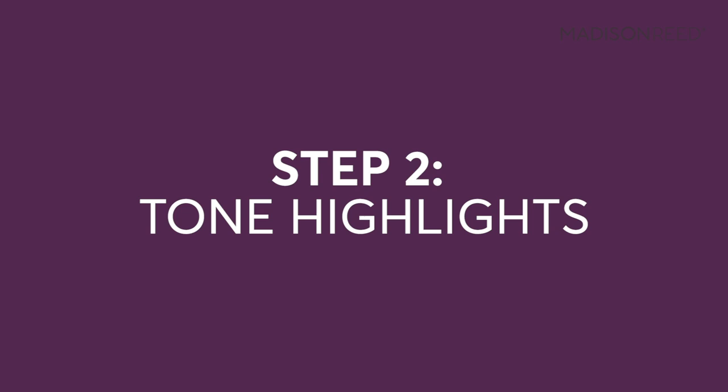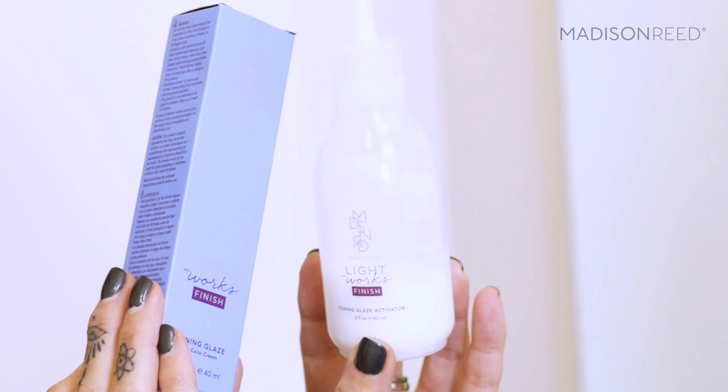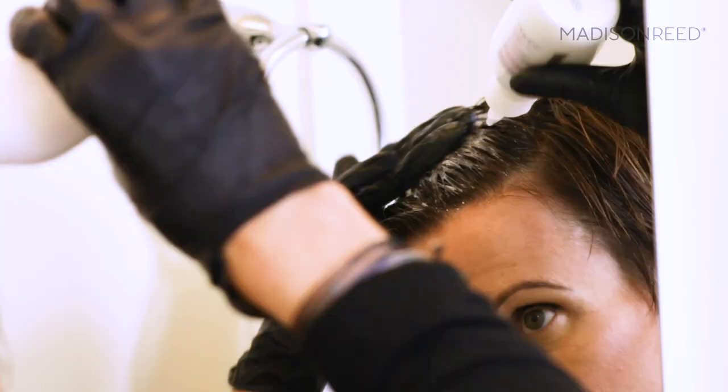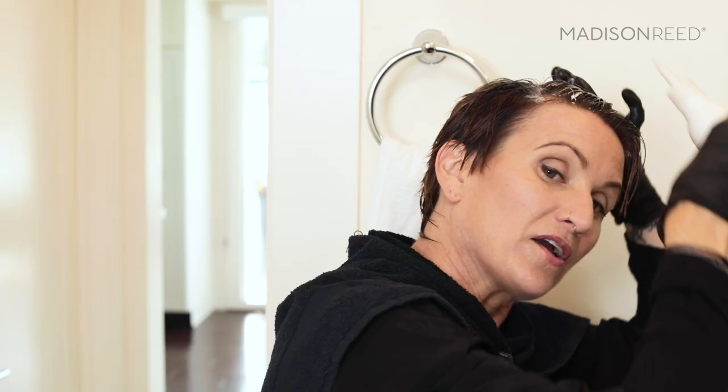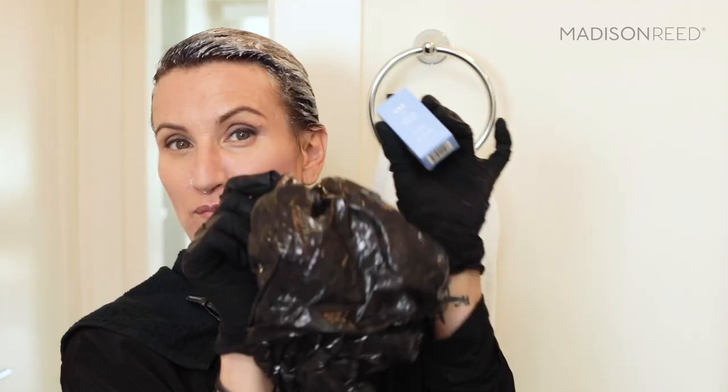Towel-dry your hair and then comb it out. I love that this kit includes a toner, just like the salon when you get highlights. I'll be using the Toning Glaze in Lazio Cool Toppy. Put on your third pair of gloves, then squeeze the Toning Glaze into the Toning Glaze Activator and shake for 30 seconds until well mixed. Saturate your hair with this — you can use a comb, but I'm just going to massage it in with my fingers. Put it all over your hair, no need to just keep it where the highlights are. Then put on the cap to keep it from dripping everywhere and let it process for 20 minutes.